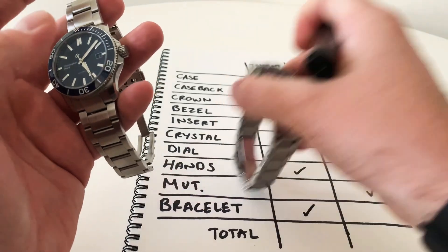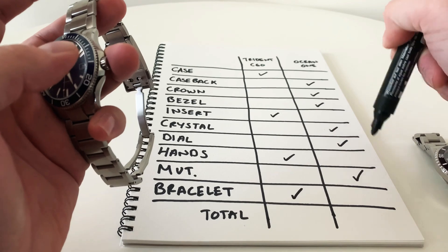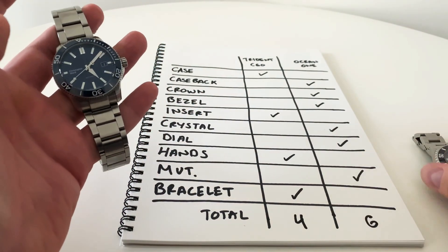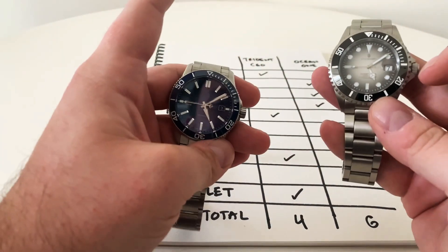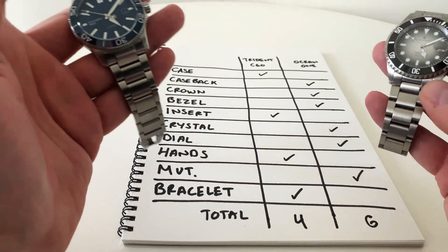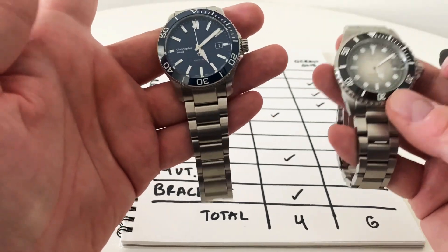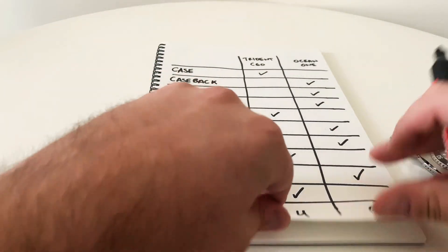So tallying up the scores, it's Christopher Ward with four points and Steinhardt with six — a win for the Steinhardt so far. However, after putting this list together I realized there were a few other things I should have included, so there's a bonus round. Either way, it's 60/40 favouring the Steinhardt — let's see if the bonus round changes that.